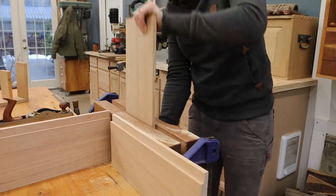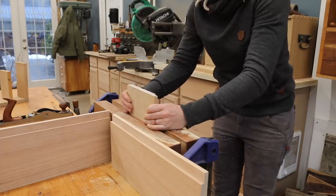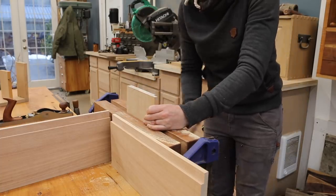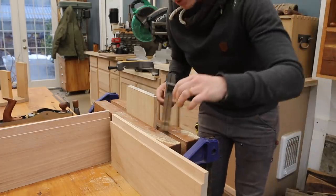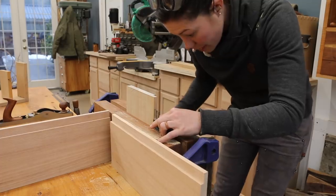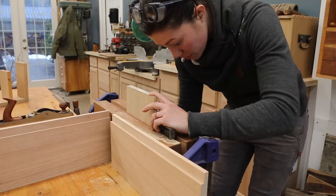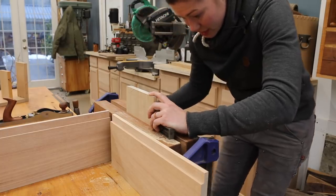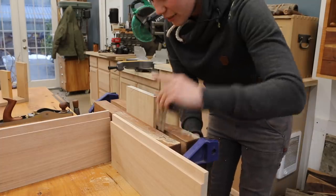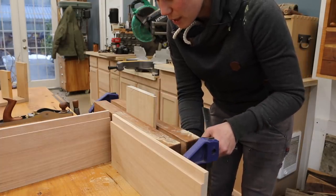It's always good to do your warm-ups on your bottom board so that these are going to be the less visible dovetails. I always want to make sure that I put my stock square into my vise. We want to eliminate as many variables as possible, and one of those is making sure that we're sawing straight. If the wood is square in the vise and you're still having problems sawing straight, it's probably your sawing that's an issue, not the other way around.